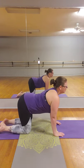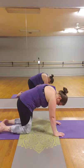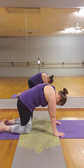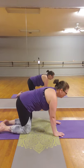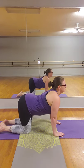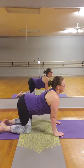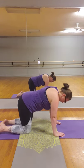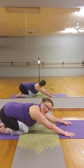Inhale, exhale. Continue moving through cat-cow. One more inhale, and exhale. Coming back to neutral, we're going to push our hips back, walk our fingertips out, coming into our first child's pose.